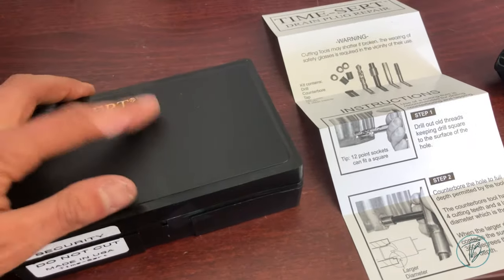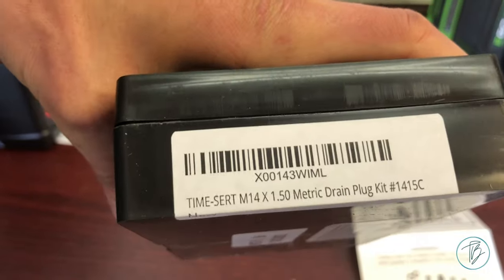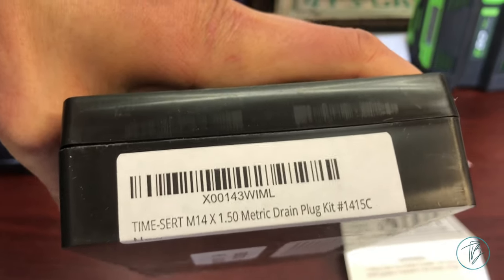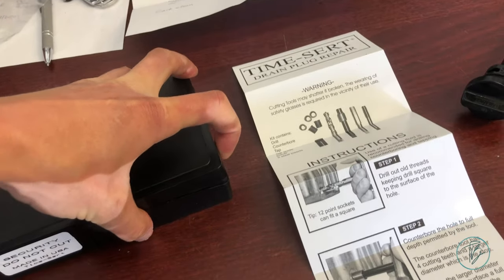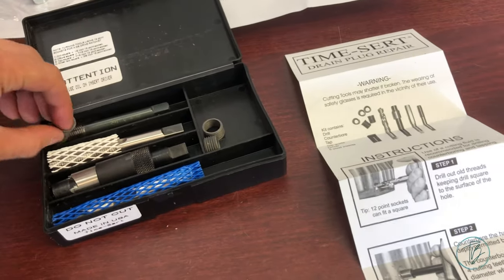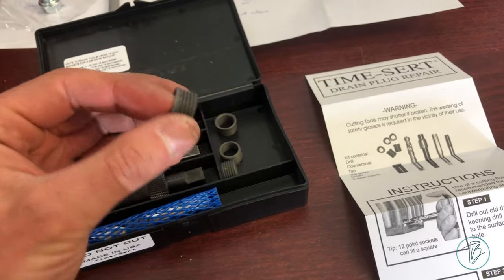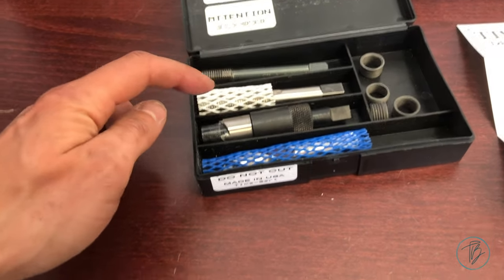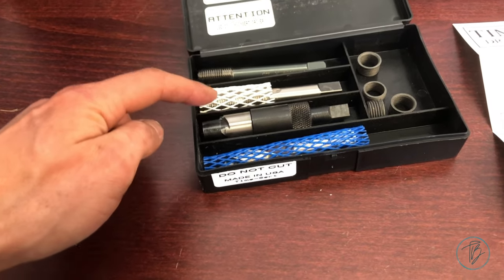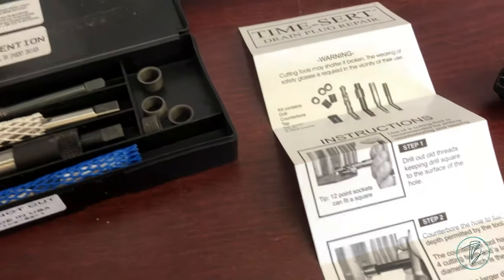They make all sorts of different sizes. This is an M14 with a 1.5 metric thread. There are different length inserts as well — this one was a little over nine millimeters, 9.4 if memory serves me right. You can buy the inserts separately, but I bought the whole kit because it comes with the proper-size drill bit, chamfer drill bit, tap, insert tool, and instructions.